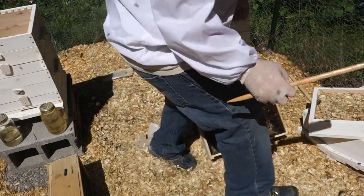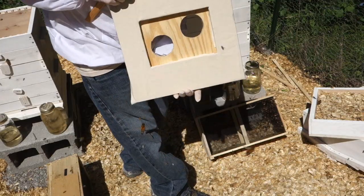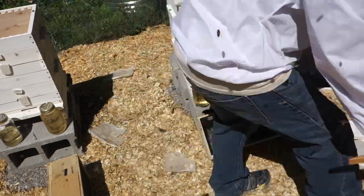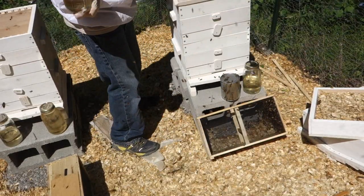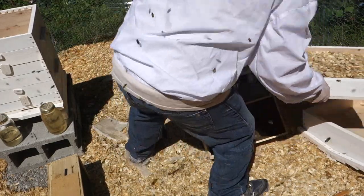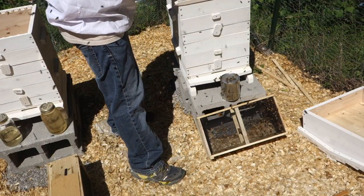The next thing I've got on is this feeder board that I made. This is sugar water. Next goes my quilt box.